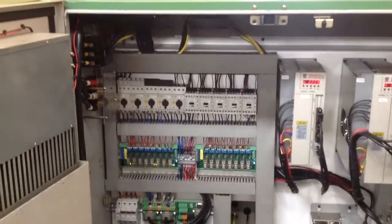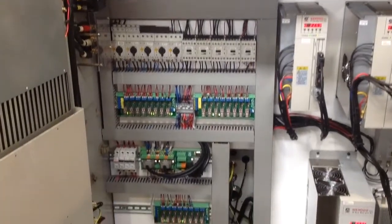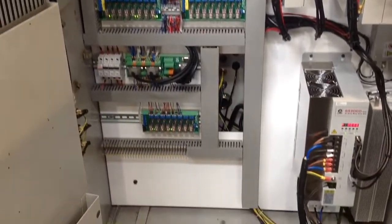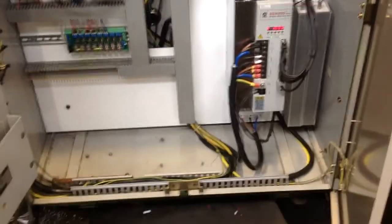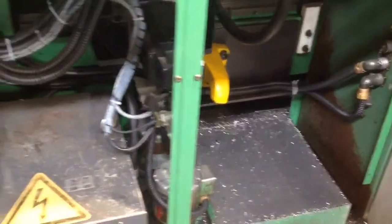We've got a Mazak TS-15 that's been electro fitted with a GSK control and I'm just giving you a bit of a tour on what the panel looks like — the electrical panel — and we're going to move around to the other side of the machine. That's the back of the machine there.